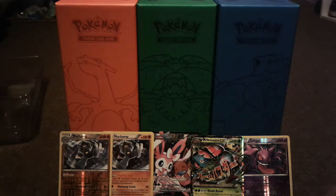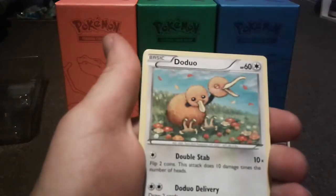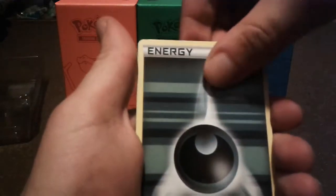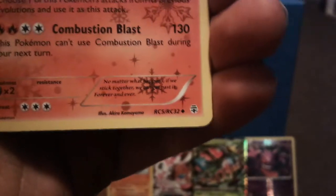Six more packs, so still lots of time to pull something good. These packs are really hard to open — the bottom works better apparently. Pack five: Charmander, Olympia, Energy Switch, Doduo, Slowpoke, Dark Energy, Gastly, reverse holo Ponyta, a Charizard which is an uncommon — I never understood this but this Charizard is an uncommon for some reason — still a pretty cool card, and we also got a Pinsir. Nothing too great in that pack, but we still got five more.